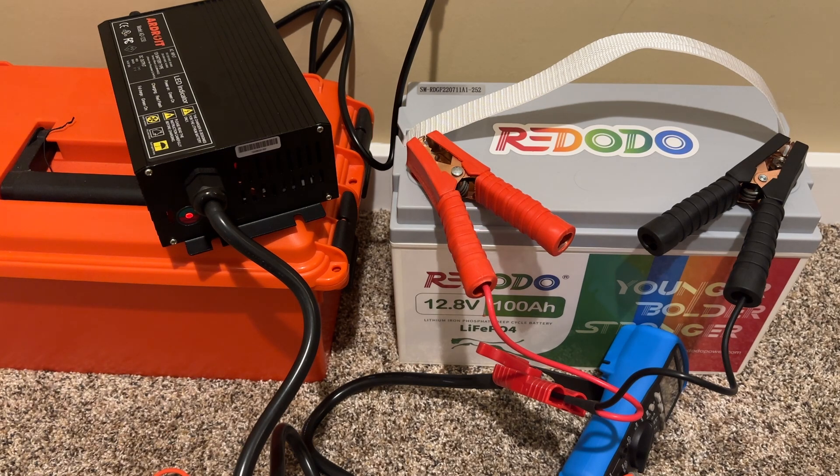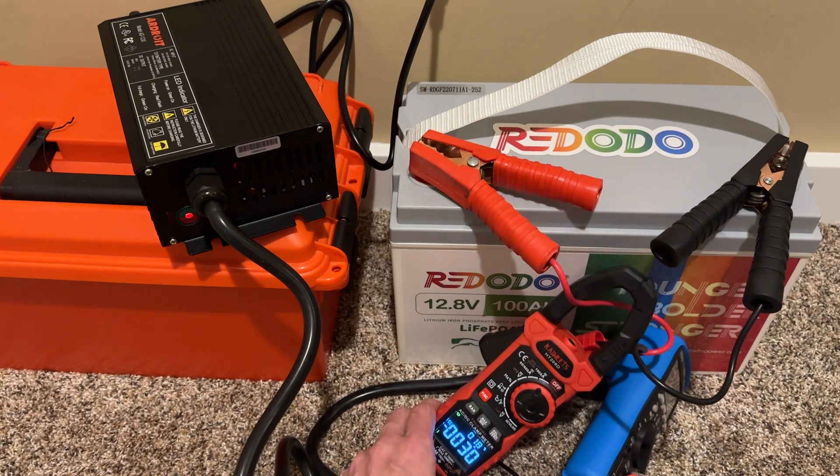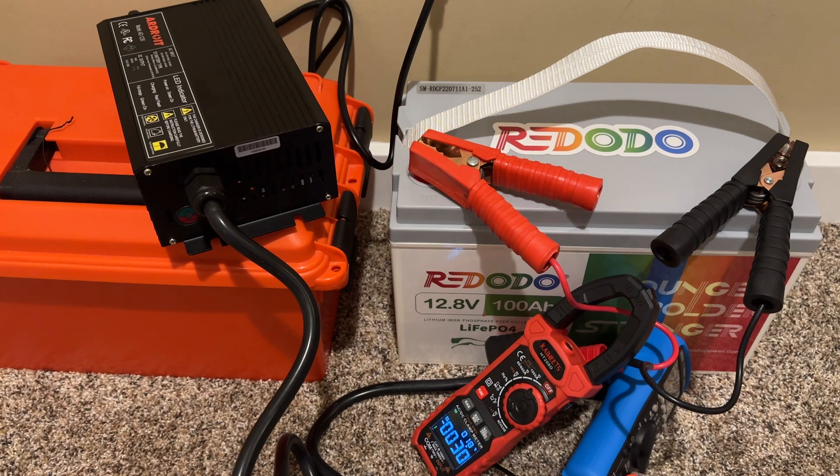Now on the charger the light is flashing red, and we've got things going. I'm using my clamp meter connected to the positive lead on the battery, and here you can see it is reading a charge of 30 amps — which is exactly what we want, and that's perfect.